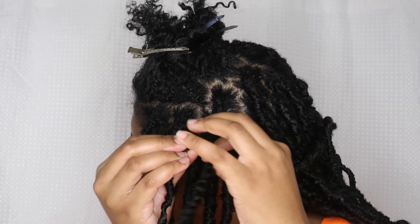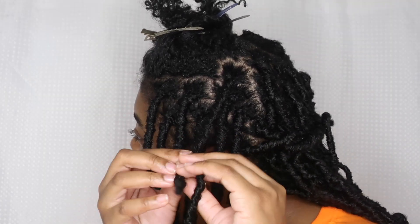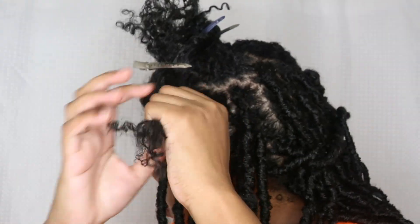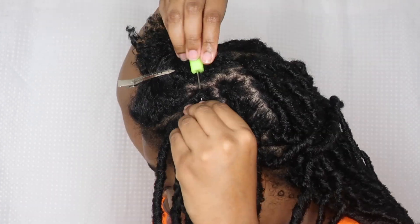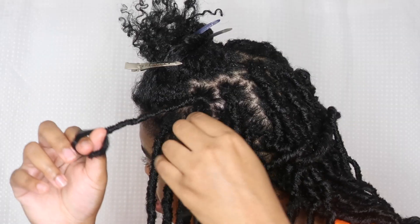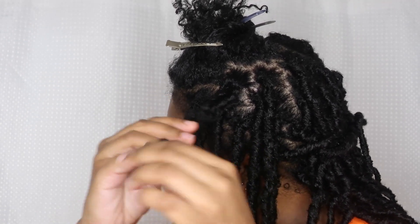The two-strand twists did look really fuzzy — or 'older' in quotation marks — a couple of days later, because twists are very soft and loose at the root. So my locks did kind of look like they were rising up already. If you're worried about your roots looking real, you may want to use plaits. But if you don't mind and want to move faster, use two-strand twists.